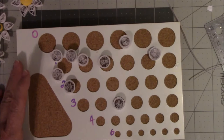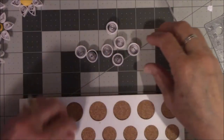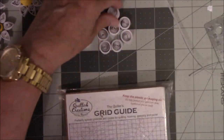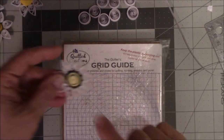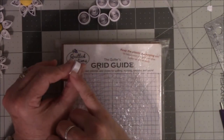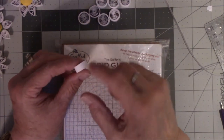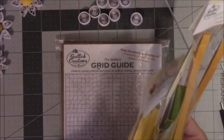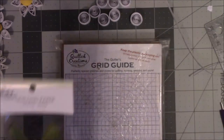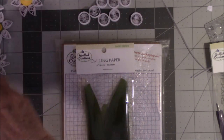I finished rolling all of these and now they're going to come off. They all basically look the same. Now I'm going to show you how to make the inside of the flower. When you do certain things, the depth or width of your paper needs to be consistent with the rest of it, so I need to use the quarter-inch paper. I have sage green and golden — those are the colors we'll use. And this is where we're going to use the curling coach.